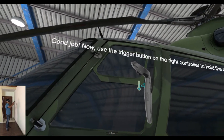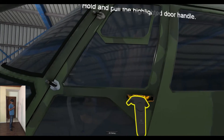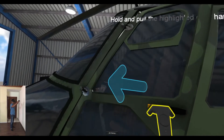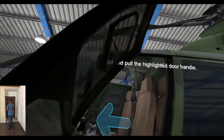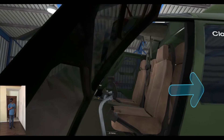Now use the trigger button on the right controller to hold the object. Hold and pull the highlighted door handle. Now close the door with the reverse action of opening it.